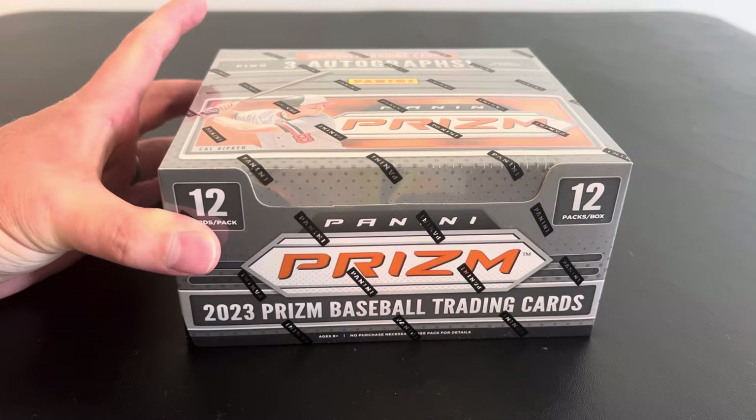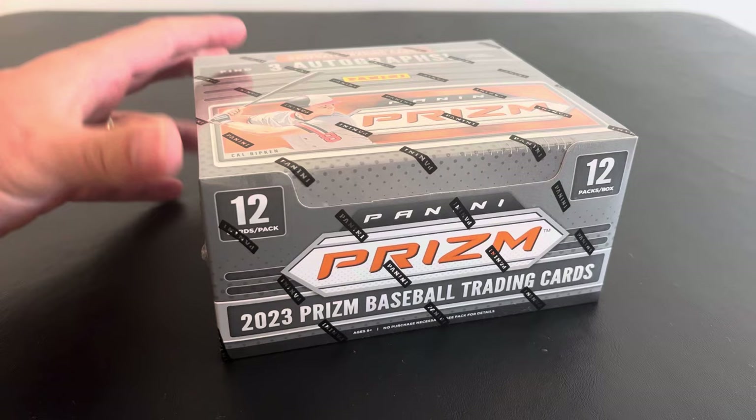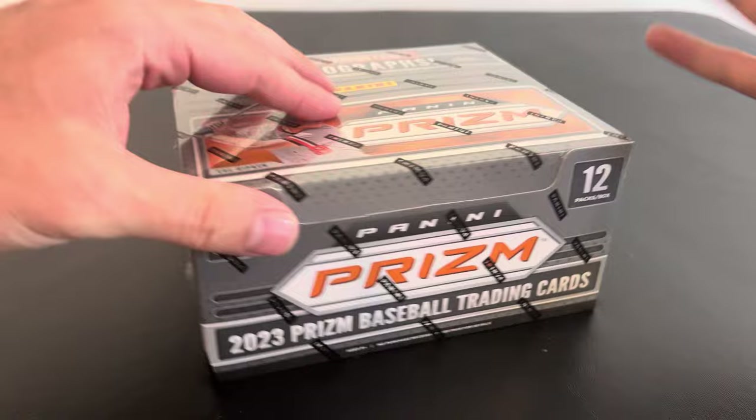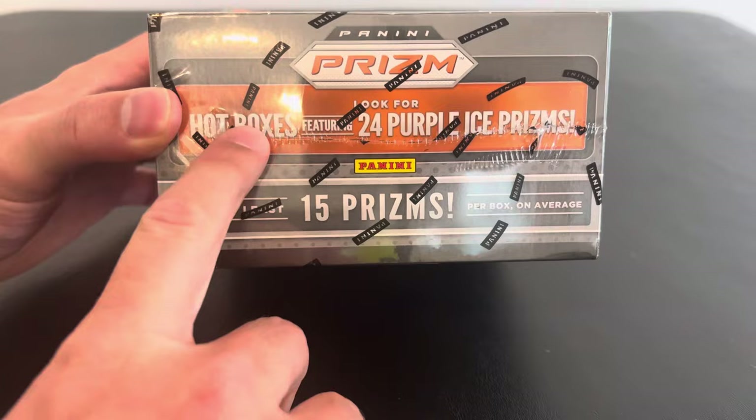So this is a hobby box. Just came out, about $140 is what we pay for at our hobby shop. So not too shabby actually for what you're getting through your autographs, potentially to get some big prospects like Ellie De La Cruz, Jackson Holiday, Drew Jones, people like that. I think they all have autographs in here. Some pretty cool things about this. Besides there being three autographs, you're also getting like two non-base cards per pack. So there's a lot of prism, a lot of color.